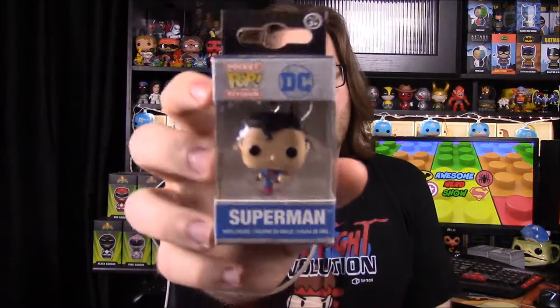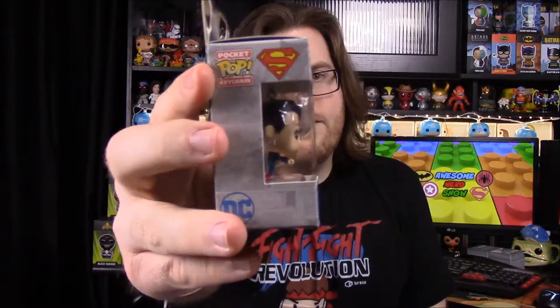Next up we have a pocket Pop keychain of Superman in his flying position, which looks really cool. It's kind of like the newer versions they've done with the Batman v Superman style, but this is the old classic style, so it's a nice touch.